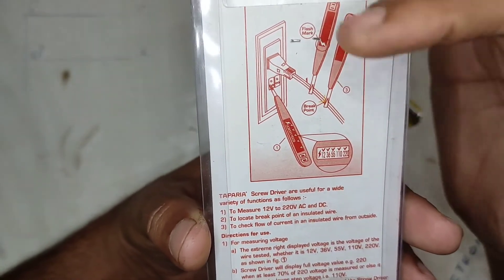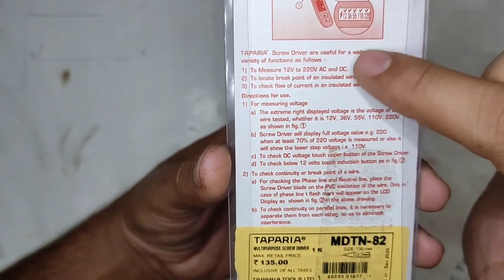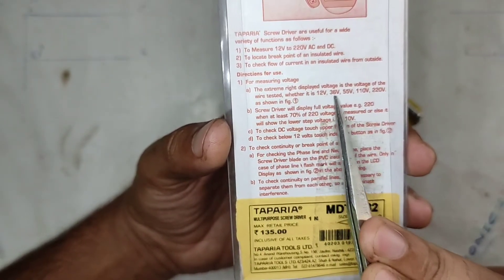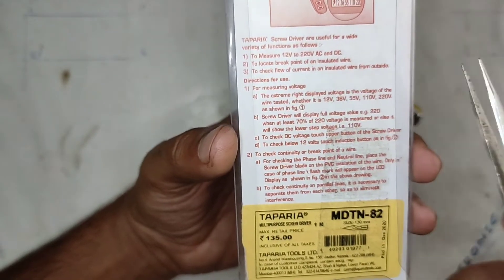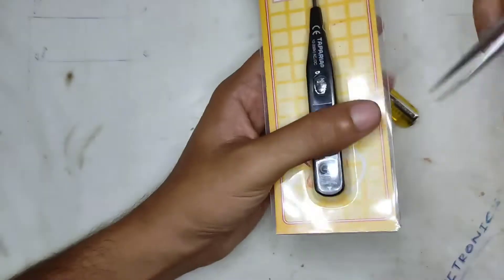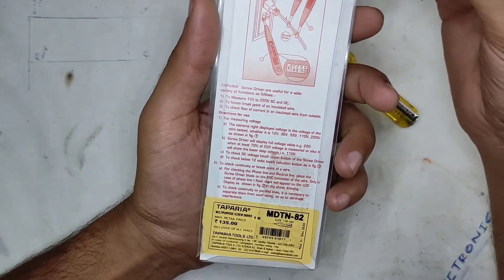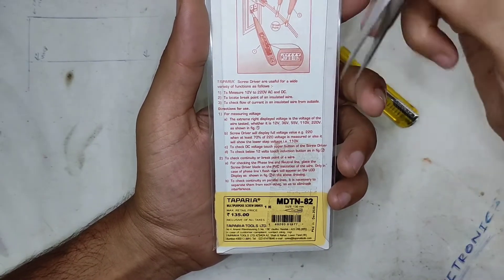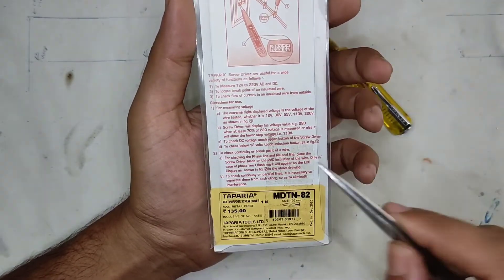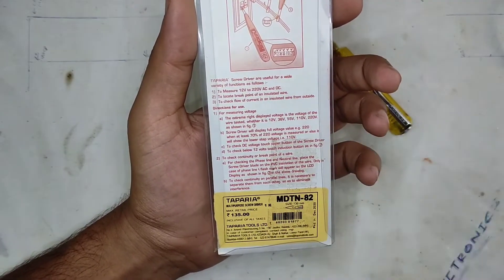The NCV can be used to detect breakages in a line, just like any other NCV. These are the specifications and voltage ranges: 12V, 36V, 56V, 110V, and 220V AC and DC. This is not the most accurate voltmeter — it won't display the exact voltage. It just approximates that the measured voltage is within a measurable range, and the device checks for the 70% level of the actual measurable range.